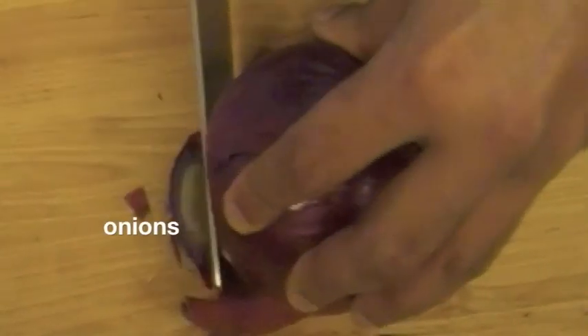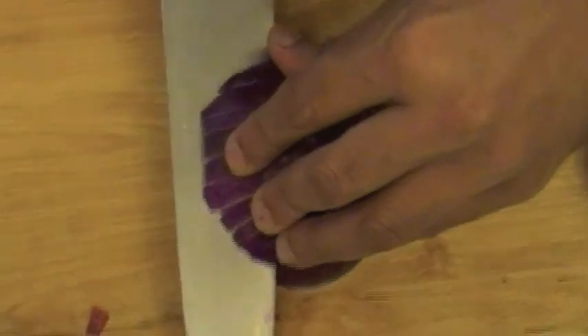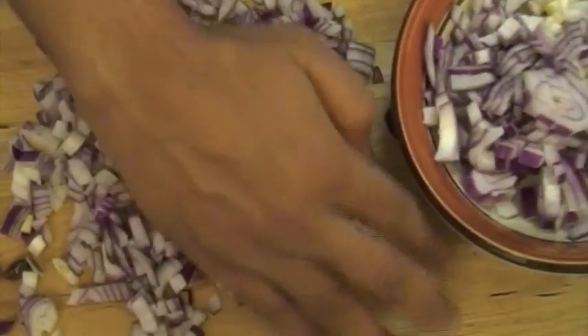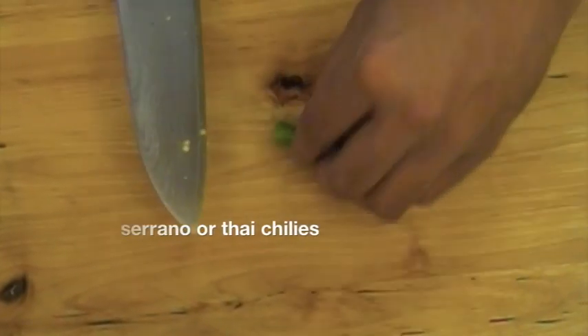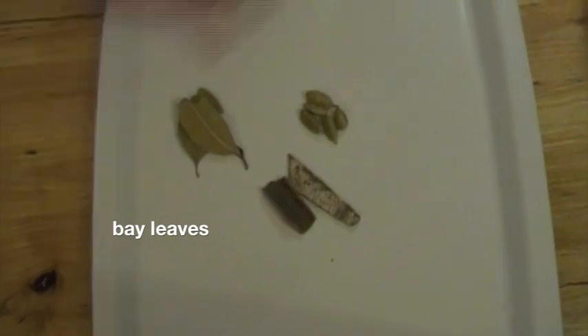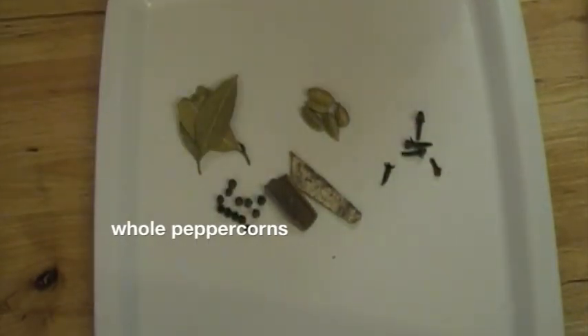Now we've got to get our vegetables together. We're going to start with the cornerstone of almost every Indian curry — onions. I'm using red onions for this preparation; I just love the flavor of red onions in a curry. Chop the onions as fine as possible. Next, finely mince a serrano chili or a couple of Thai chilies, and if you want the curry really spicy, leave the seeds in. Now we assemble the garam masala: cinnamon, cardamom, some bay leaves, cloves, whole peppercorns, and cumin.